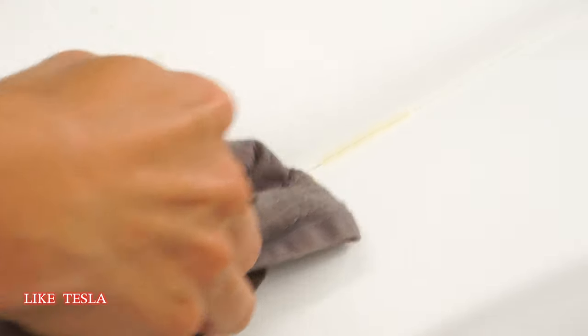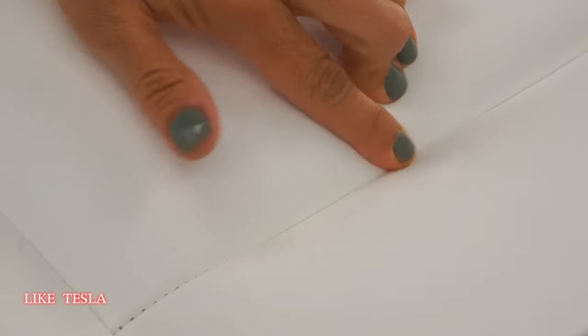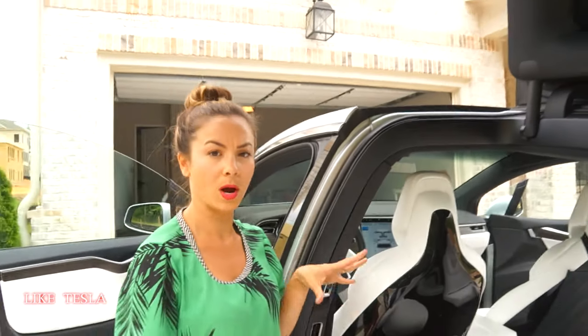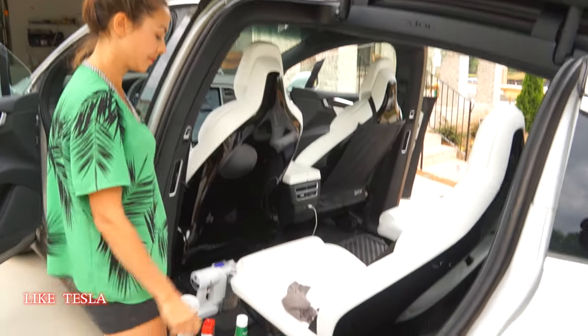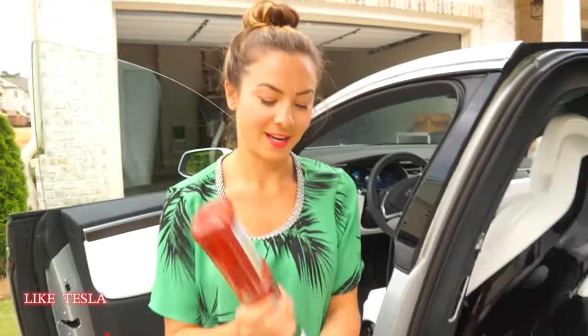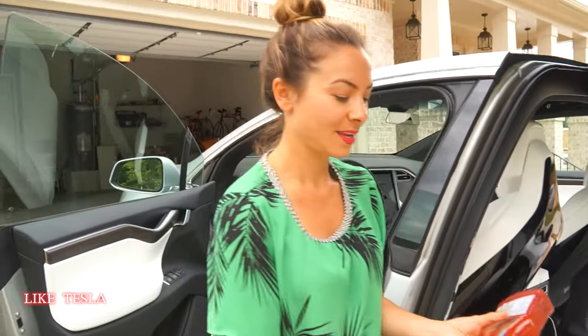The only minimal absorption is in these creases where the seats are stitched together, but there isn't really much. That's another reason why we chose not to do the perforated seats — we have small kids and didn't want things seeping into those areas. So how about if you're having burgers and fries in the car? We have our ketchup here, and I'm just going to do a little dab of this and give it a second or so.